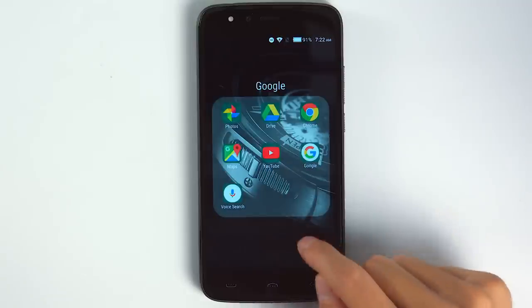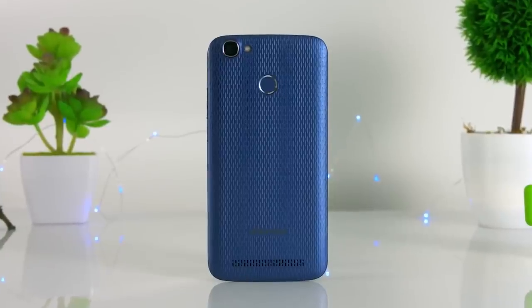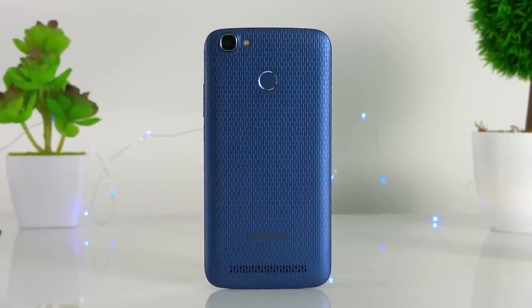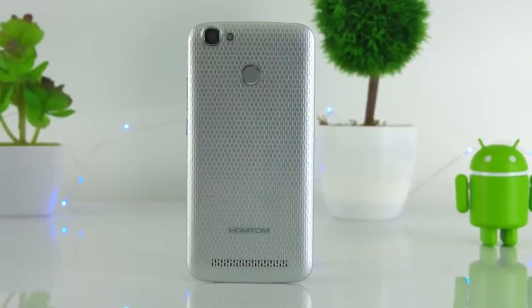The HON TOM HT50 has a pretty decent 13MP back camera, as well as on its front. They ensure good quality photos. The back camera has flash, but the front camera doesn't.